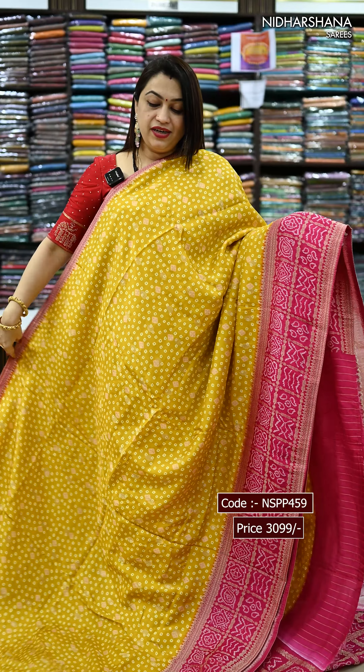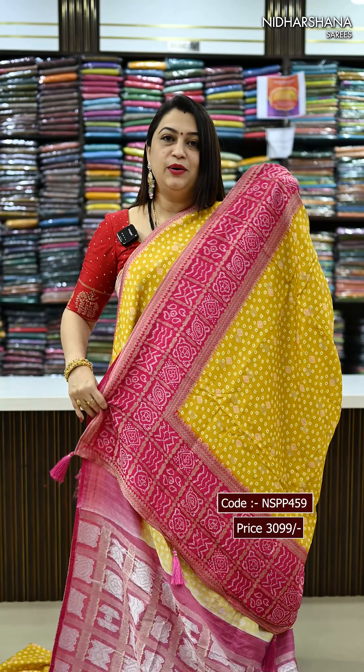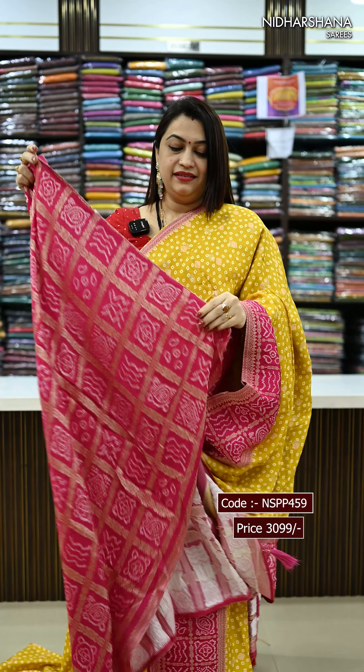One more trendy colour combination. Nowadays at Nidarshana this colour is getting trendy — that's the beautiful yellow with the rani colour. That's the beautiful pallu and the blouse piece.